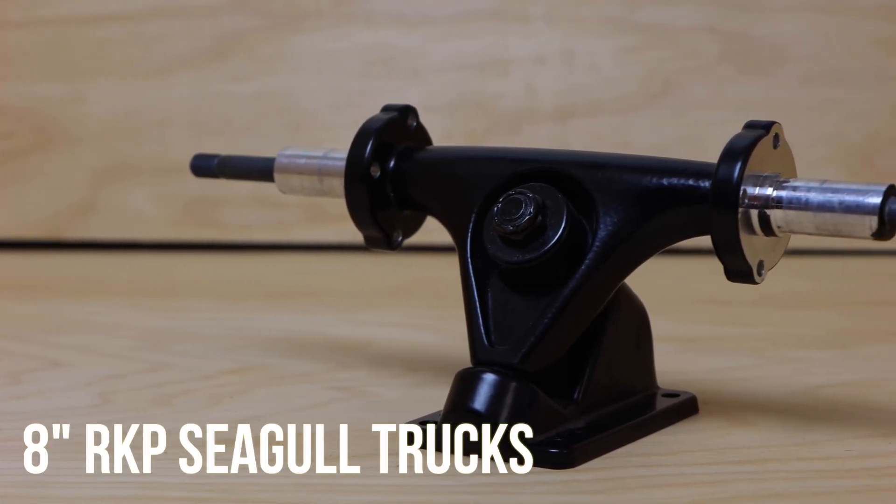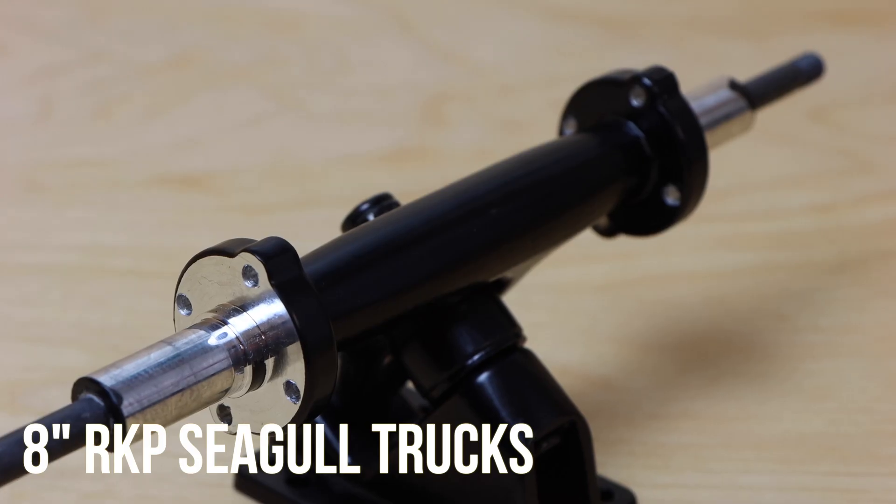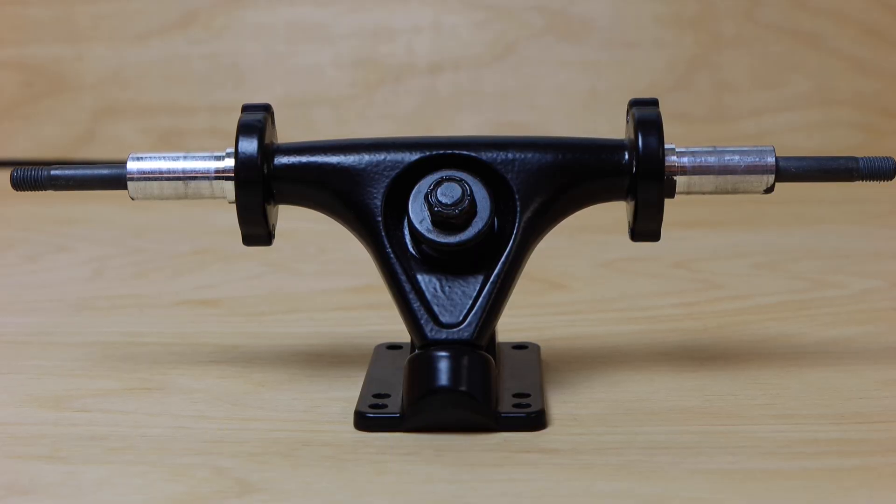The first major upgrade for version 2 of the mini electric skateboard are the trucks — these are the 8 inch Seagull trucks from iWonder. The reason we chose these is because they have built-in motor mounts, which makes reliability and ease of assembly super easy.